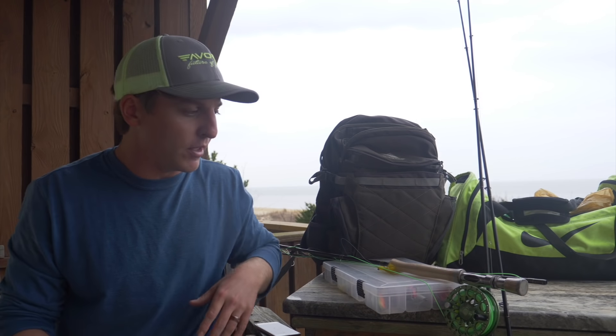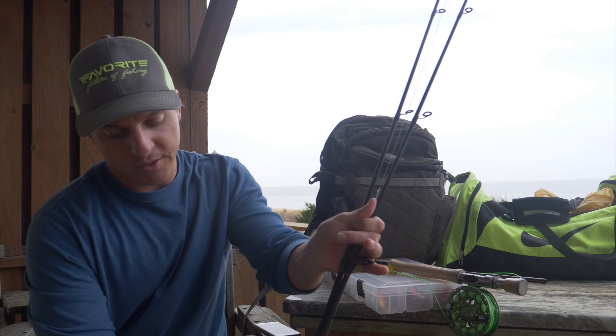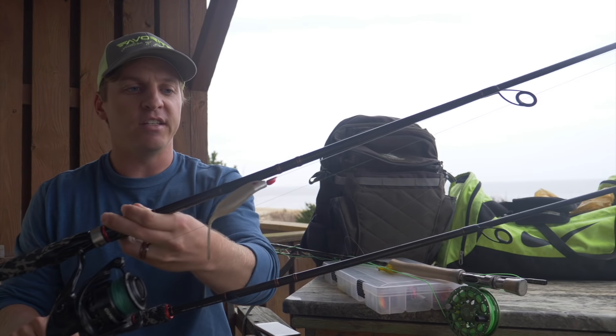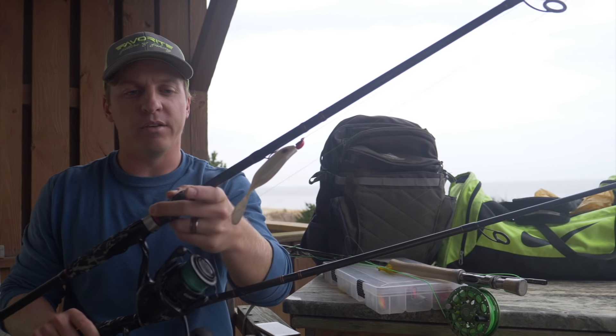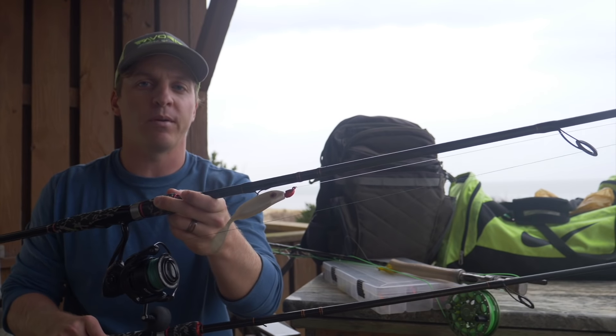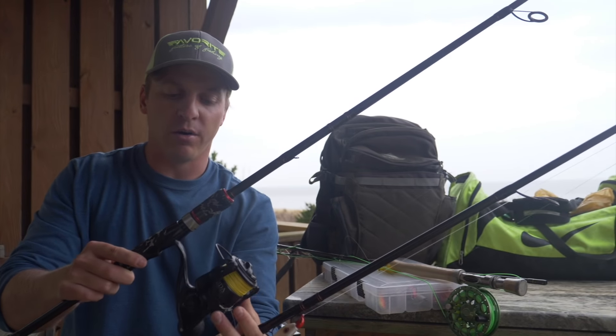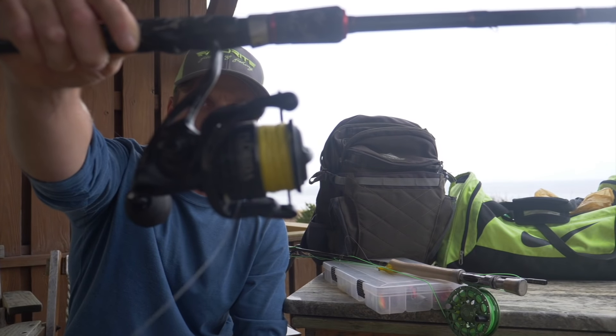I'm going to show you guys all my tackle behind me — what I use. If you've been inshore saltwater fishing your whole life, this is also a good video just to check out somebody else's tackle box. For inshore saltwater fishing, most people are going to be using something that is more or less largemouth bass fishing tackle. These are my two go-to fishing poles — favorite rods. Everything I talk about, I'll leave a link in the description below. For reels, Christy and I are huge fans of Florida Fishing Products reels.